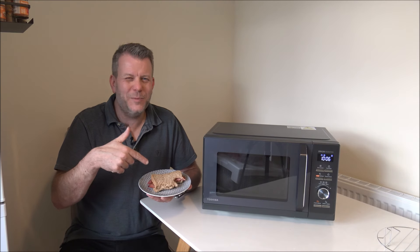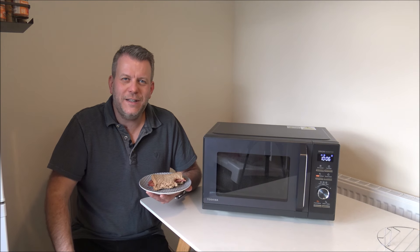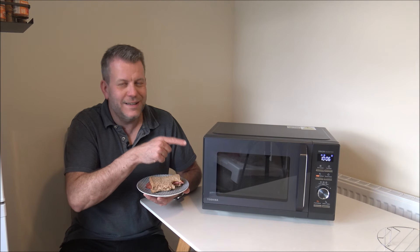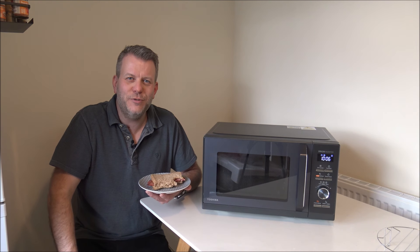Cooking the broccoli was great — really nice, lovely and tasty — but a bacon sandwich is always going to win over broccoli! If you have any questions, I'm going to be using this in my home, so pop them in the comments and I'll get back to you. Also, if you have one of these Toshiba microwaves, let me know what you think — I'd always appreciate the feedback. Thanks for joining me today.